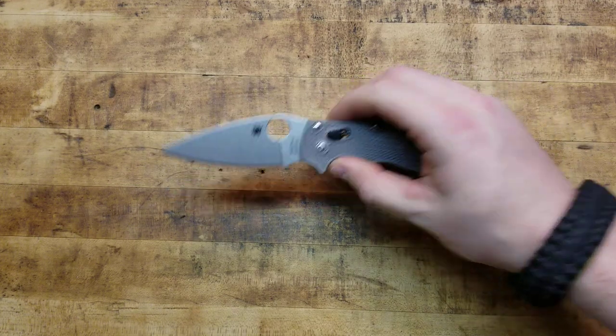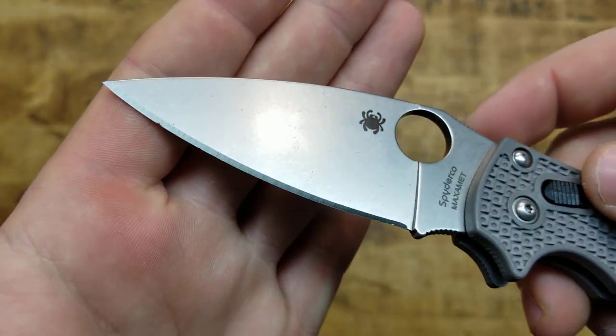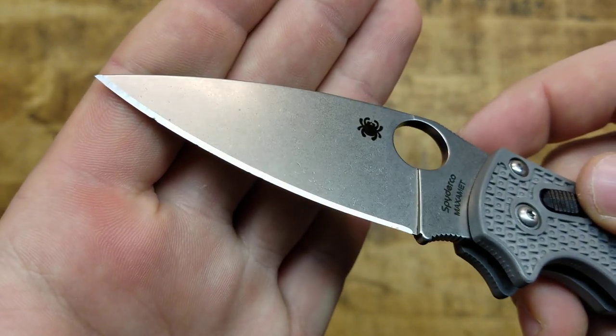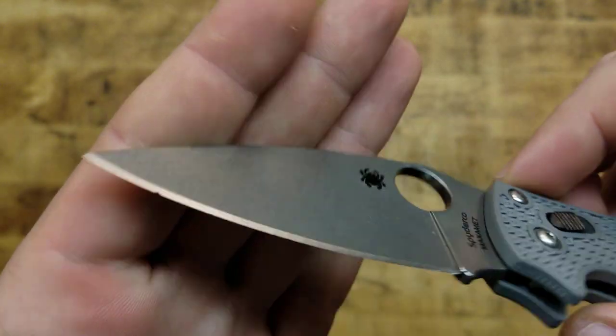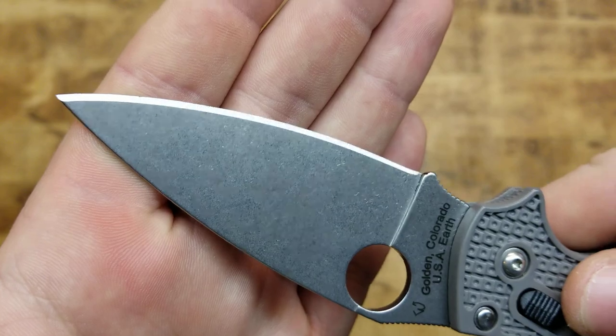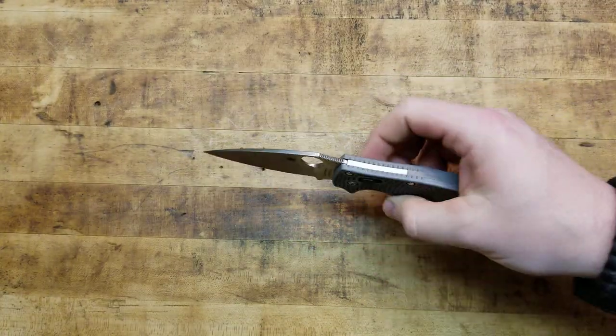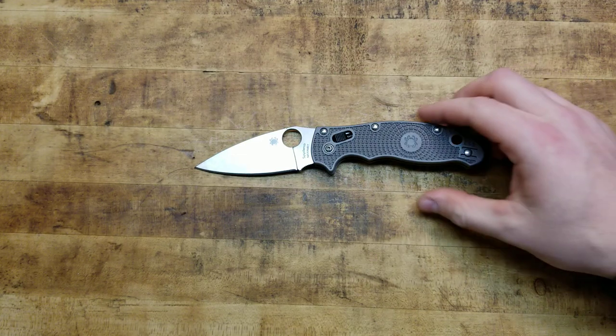And I don't know if you guys can see that — there's a couple little tiny chips in the blade. Let's see if we can see it from this side — yep, there's definitely a couple little chips in the blade. And funny little story — it's all Christian's fault.